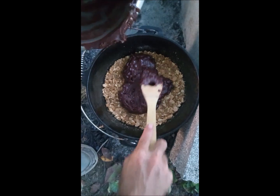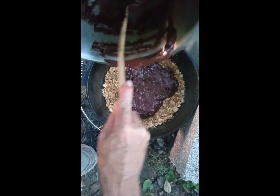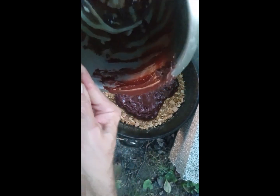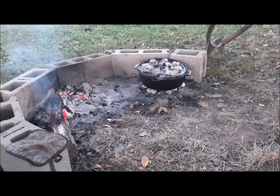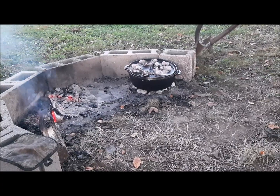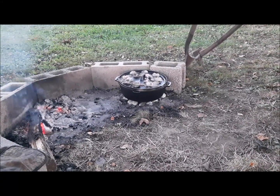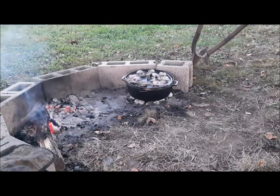We're just gonna spread that out and let this bake, then we're gonna add a little stuff on top of it — some marshmallows and some more graham crackers. All right, got the graham cracker crumble on the bottom, got our brownies poured in there, got the lid on. I used 10 charcoal briquettes on top because they're kind of small. I'm gonna give it about 20 minutes, then start adding the marshmallows and graham crackers on top.